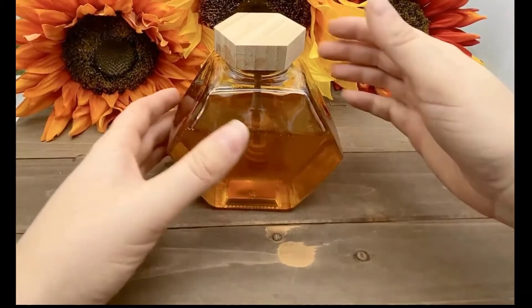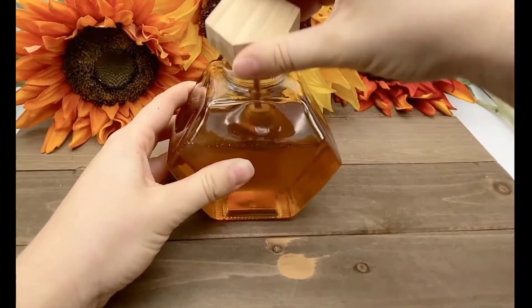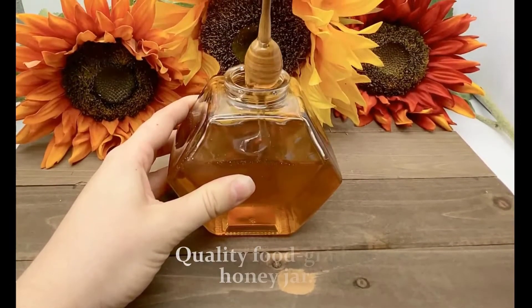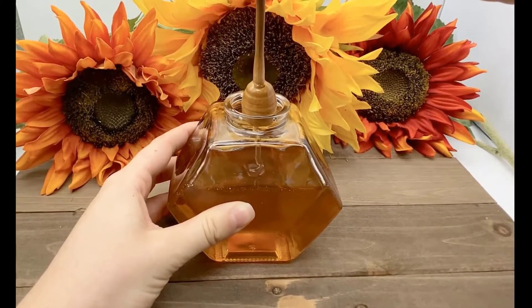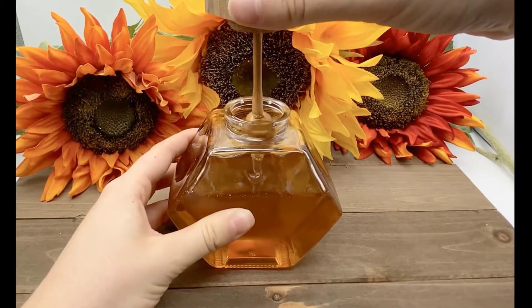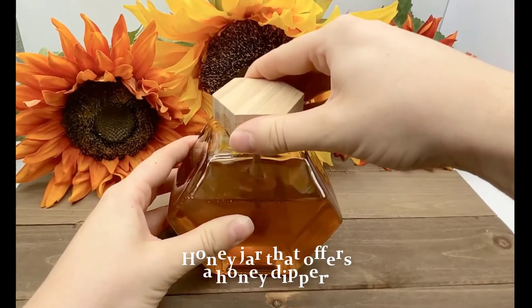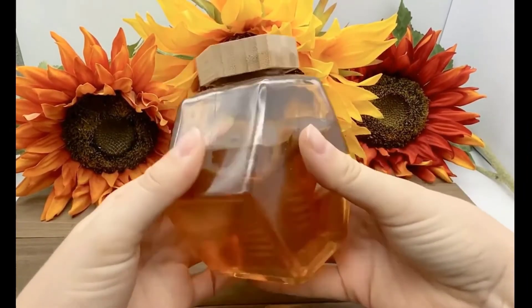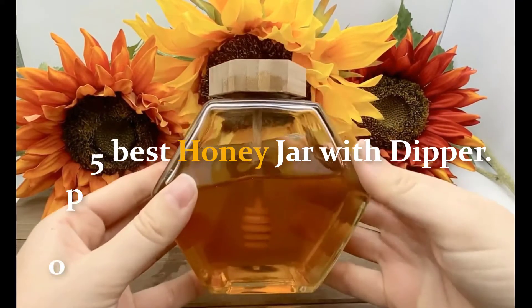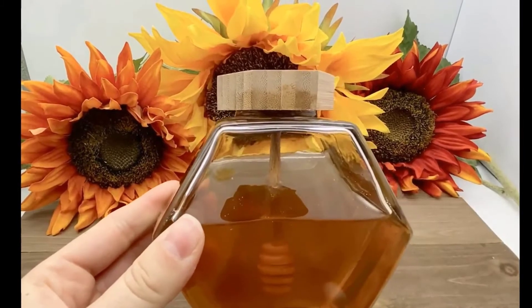Hello everyone, welcome to another video. If you want to keep your honey for a long time, you need to use a good quality food grade honey jar. With a honey jar, you might also be looking for a honey dipper to release a slow and steady dribble of honey. It would be wise to choose a honey jar that offers a honey dipper. In today's video we are reviewing the top five best honey jars with dipper. Please stay with us till the end and pick the best product for you at a low price. Check the link in the description below.